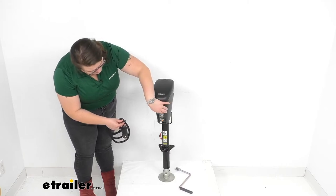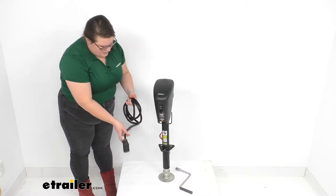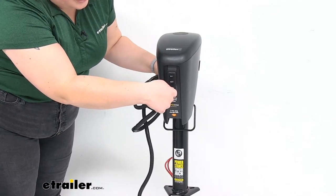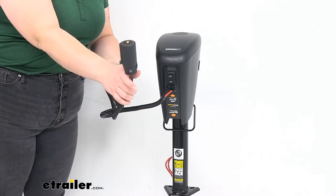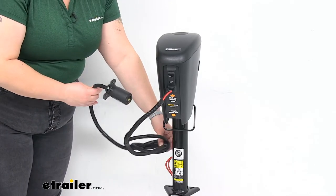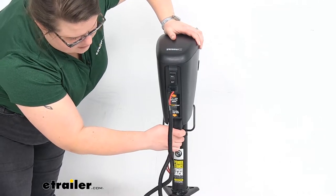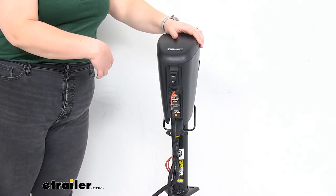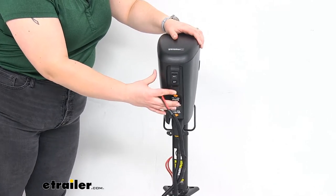This plugs right up into the front — there's a little flap there so you can get it connected, and it keeps water out while it's not being used. Just push that in and then the other end goes to your trailer wiring. Whenever you're not using this, you can wrap the excess around the base of the jack and put the seven-pole up into the storage compartment below the housing. You can either keep this plugged in or unplug it, and when it's not plugged in you can just cover it up with that little flap.